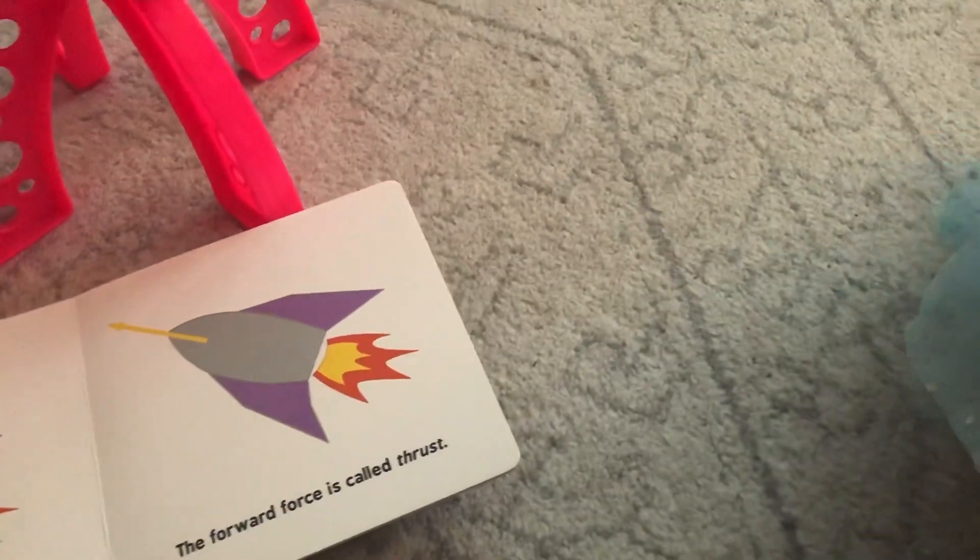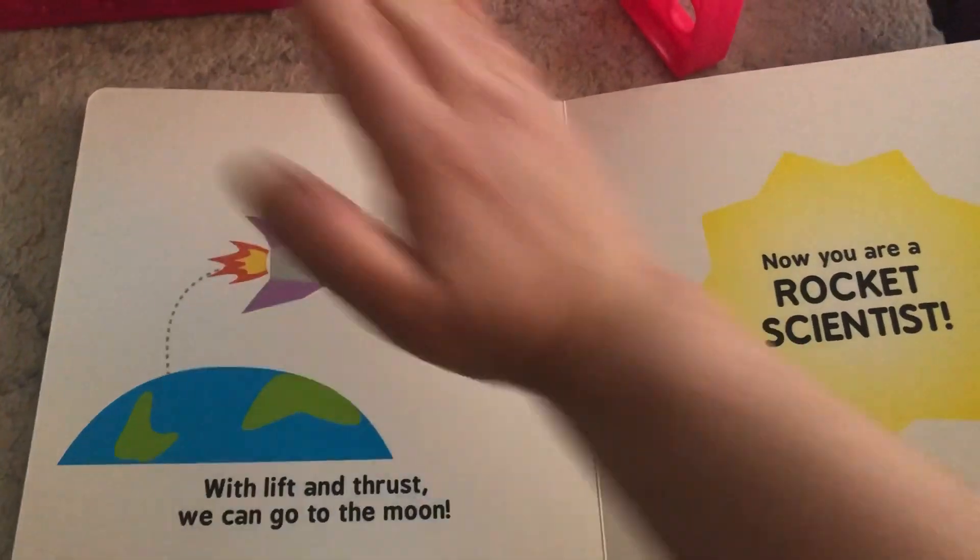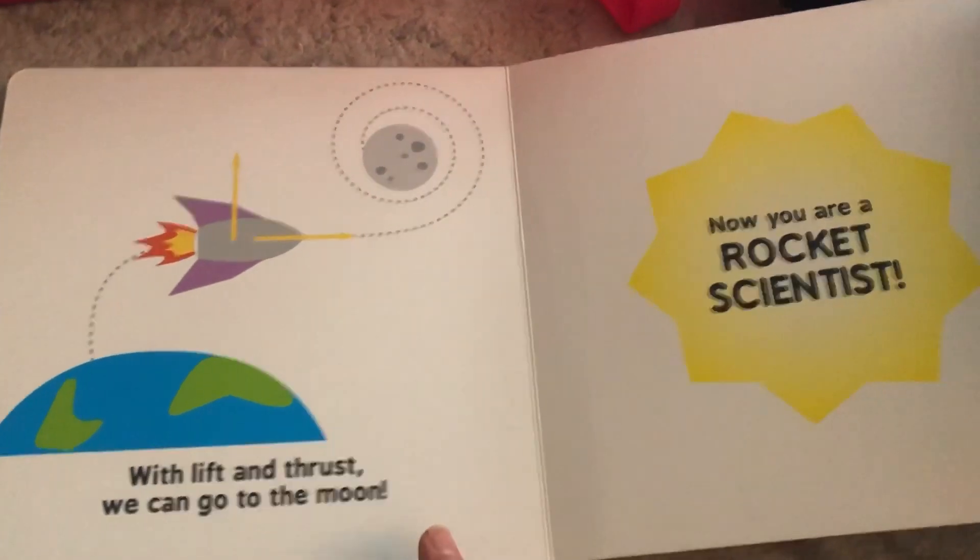Can you say 'thrust'? Good. And with lift and thrust, we can go to the moon — and now you are a rocket scientist!